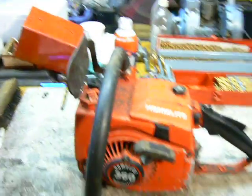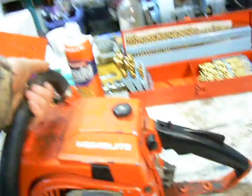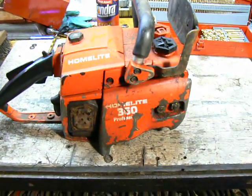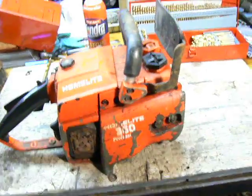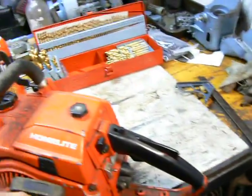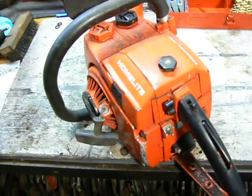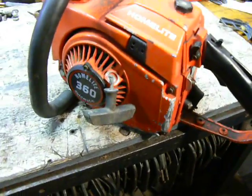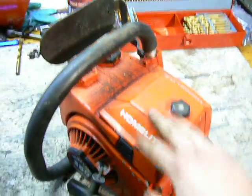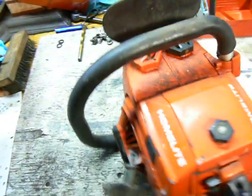The last saw is a Homelite 360 Automatic Professional. I don't know why it says professional but it does. The recoil seems a little sticky and doesn't work quite right, and the throttle's a little stuck. I haven't looked at any of these — I just got home. But it seems like this one may be seized. When I pull it it's really stiff all the way through and you can't really feel each pop of compression.